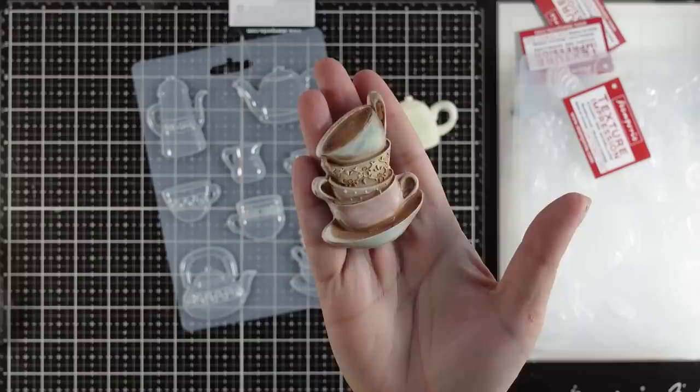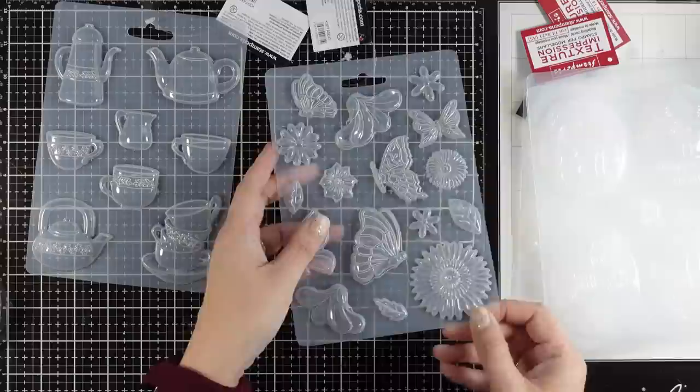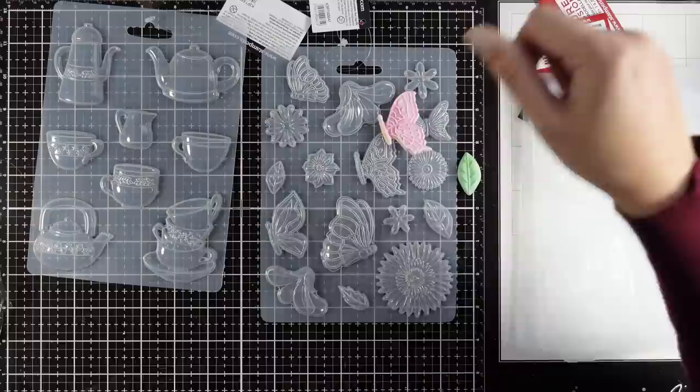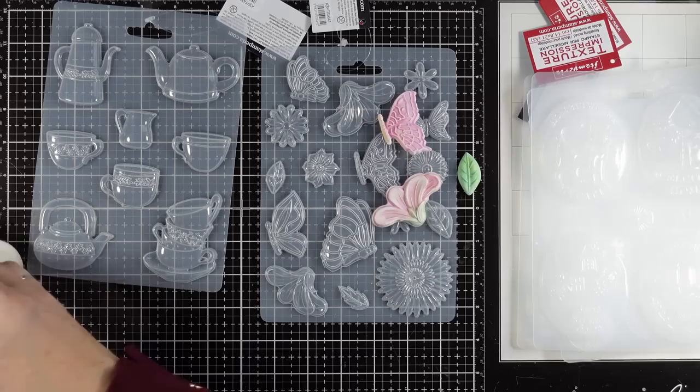If I'm allowed to have a favorite from my collection, this is definitely the one. Then here is another one with lots of flowers, leaves, as well as butterflies, and this is really versatile because you can use flowers, leaves, and butterflies in pretty much every project. You can see some examples here.